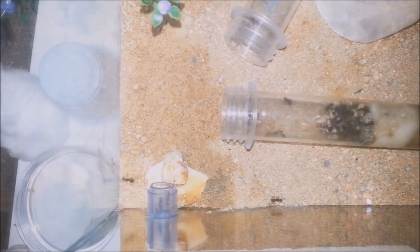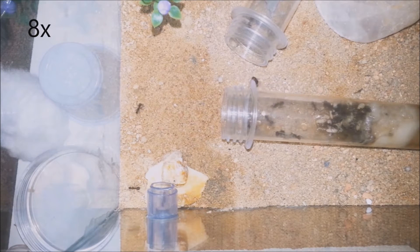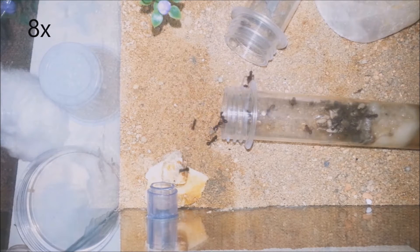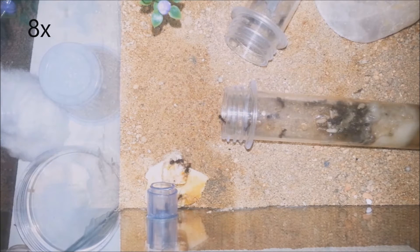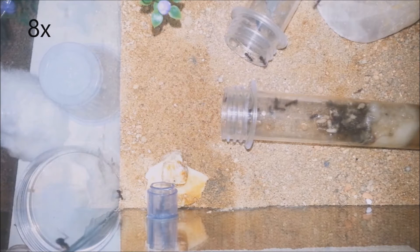They finally started moving out of their tube — that's very cool! I'll speed the video up a bit so you can see all the movement happening. There, there is a worker carrying a pupa. Now that one decided to move in; it won't take long until the others start doing the same.